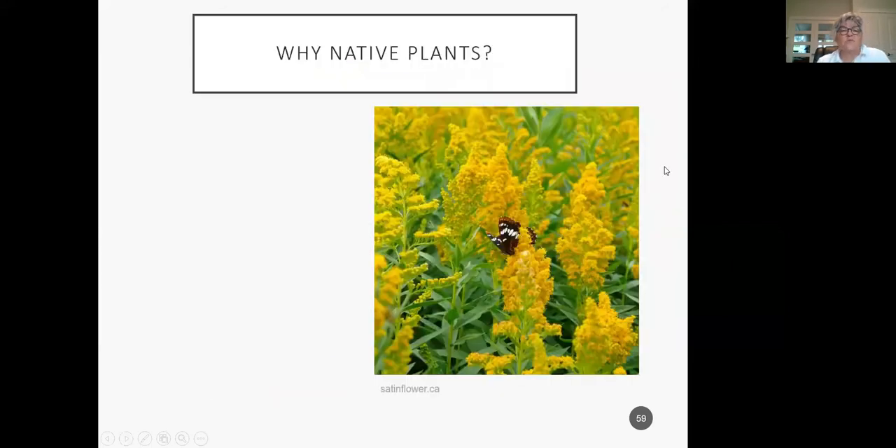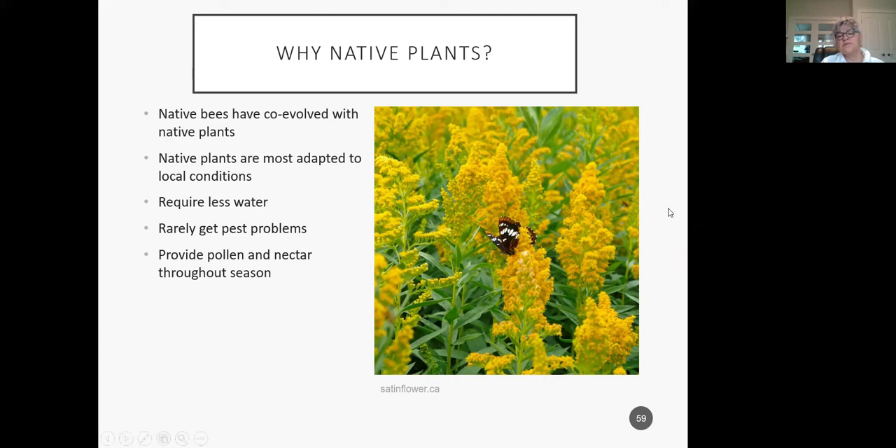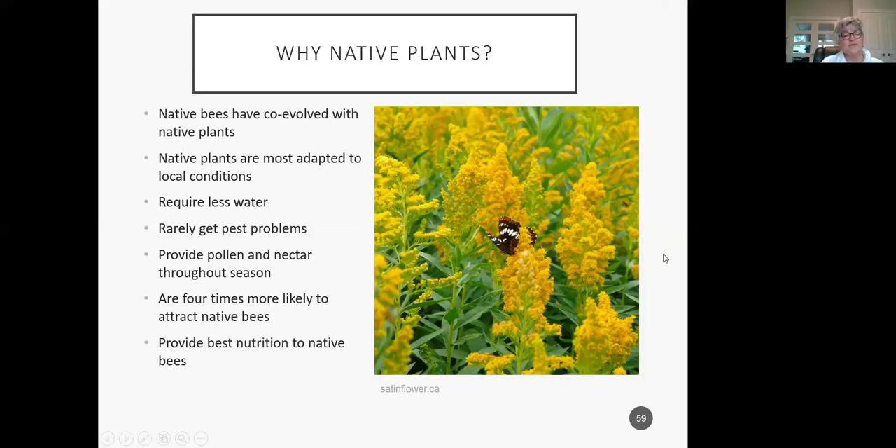Why are native plants so important? Native bees have co-evolved with native plants — why wouldn't they prefer what they've evolved with? Native plants are adapted to local conditions and will have a lot of success in your garden. They require less water, which is important with climate change. They rarely get pest problems, provide pollen and nectar throughout the season to native pollinators, and are four times more likely to attract native bees. They provide the best nutrition for native bees and provide resistance to disease and pesticide pressure.